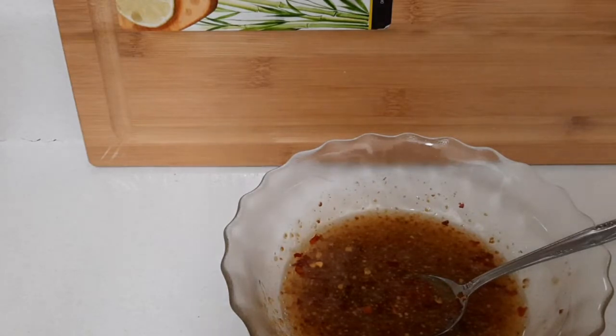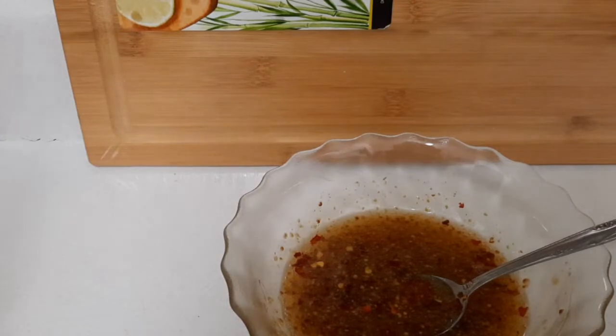Bear in mind guys, I'm making honey glazed salmon — honey glazed salmon. At first I said Dijon mustard salmon, but I changed it to honey glazed salmon, though I did put a little Dijon mustard in it as well.